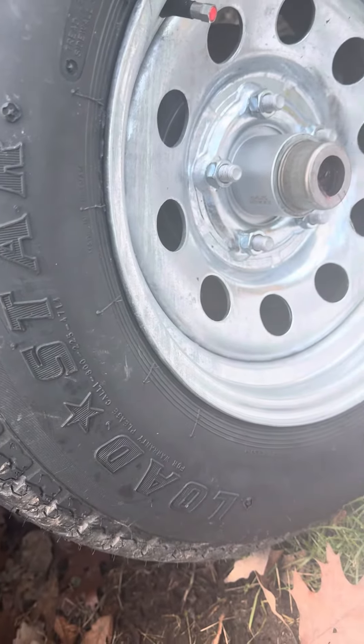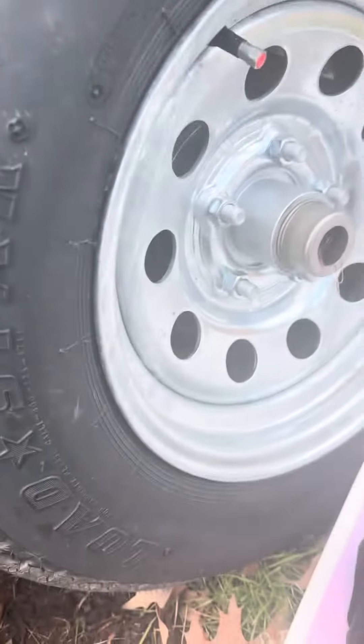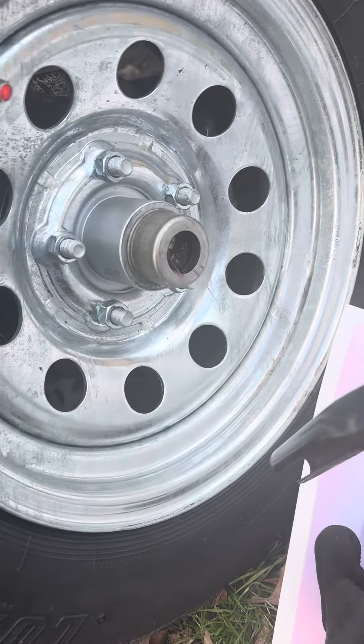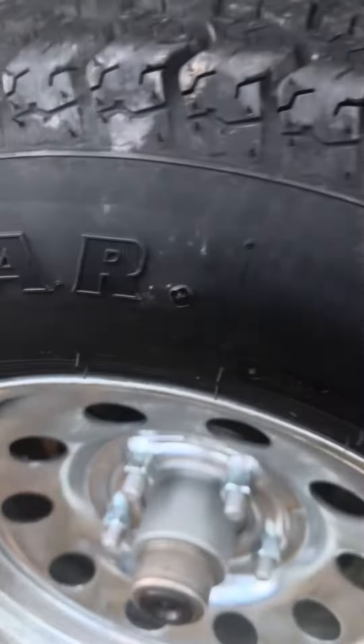I use Lucas grease — this is the red and tacky. It is a Load Rite trailer and that's what Load Rite recommended. You can get Lucas in the marine version, but I would just stick with the Lucas red and tacky. Fill those up and then put the cap back on — it'll look like that.